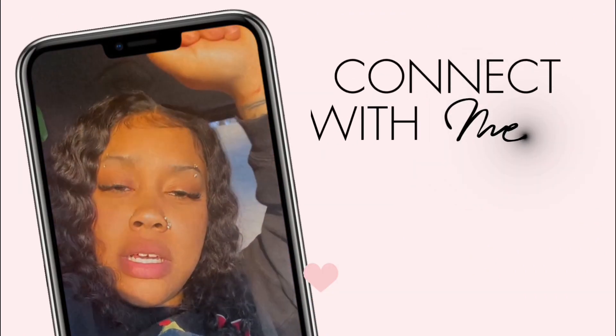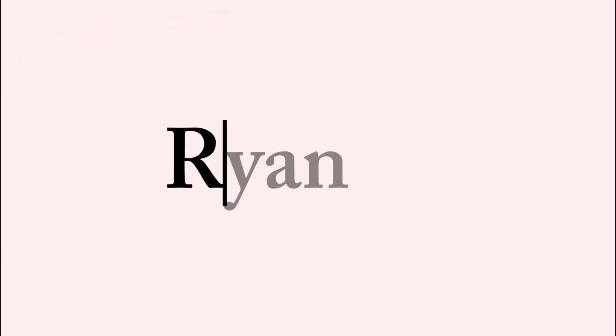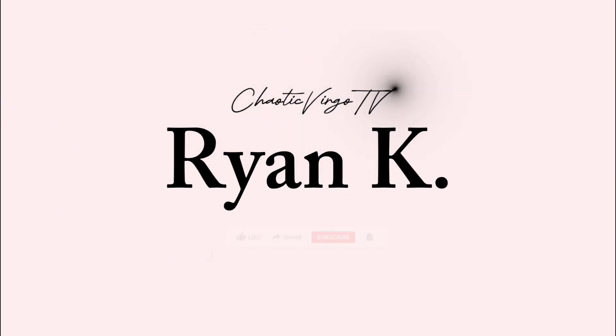Hey everybody, my name is Ryan K. Welcome back to another video. If you're new, welcome, and if you're not, welcome back. We're doing something a little different today for Valentine's Day.